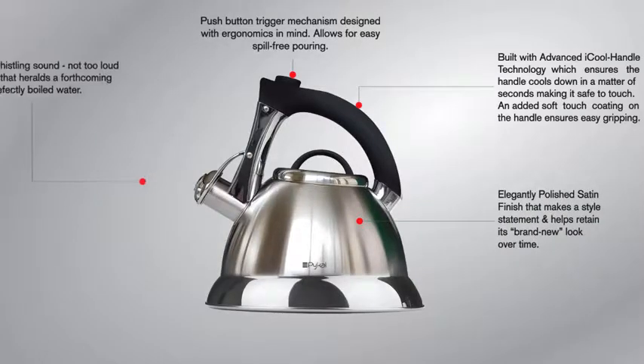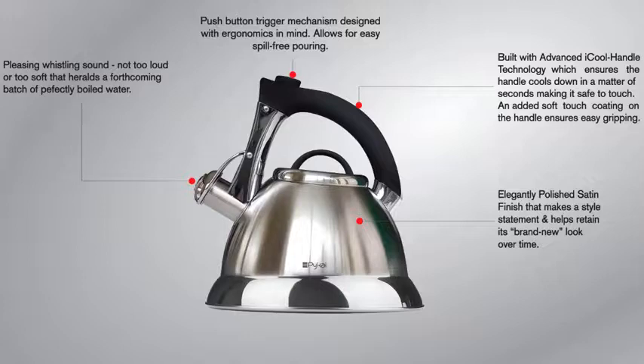A pleasing whistling sound it is — not too loud and not too soft. Hear it for yourself.